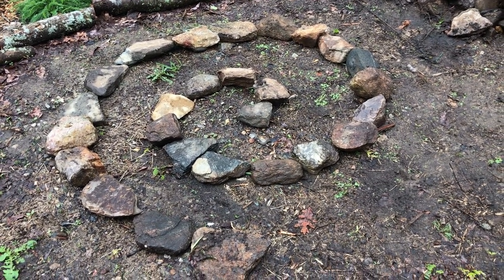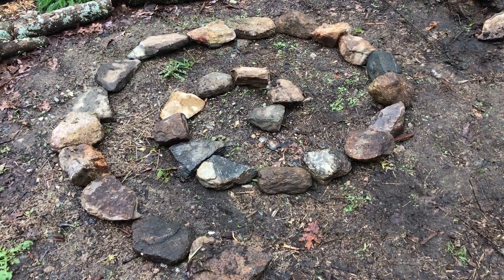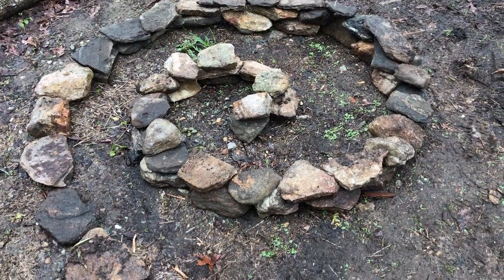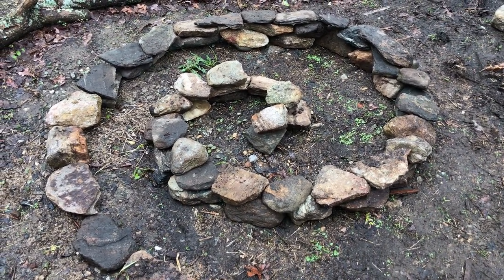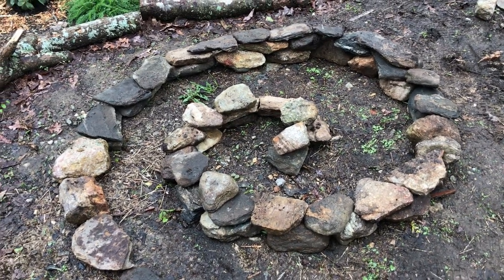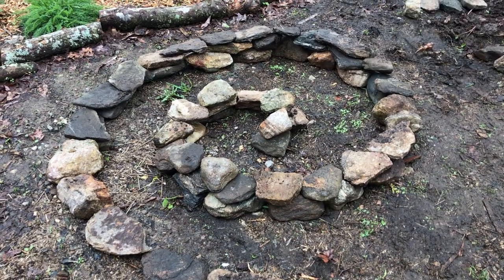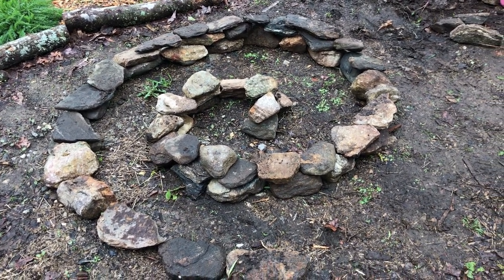The first layer is down. I try to pick flatter rocks and I'm putting the bigger ones at the bottom — we'll get progressively smaller as we get higher. There's a lot more to go but this gives you an idea of how it's progressing. You can do this with really any material: if you have bricks laying around you can use bricks, rocks, cinder blocks — really whatever your imagination can conjure.